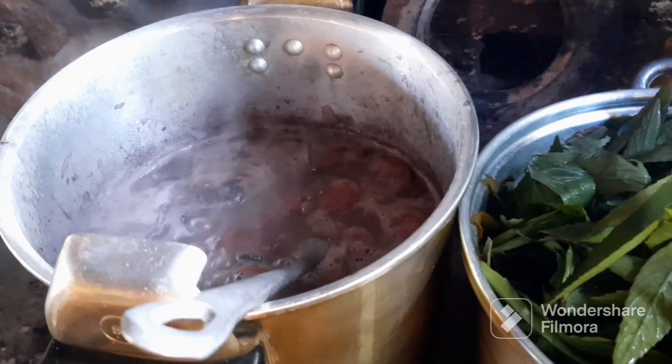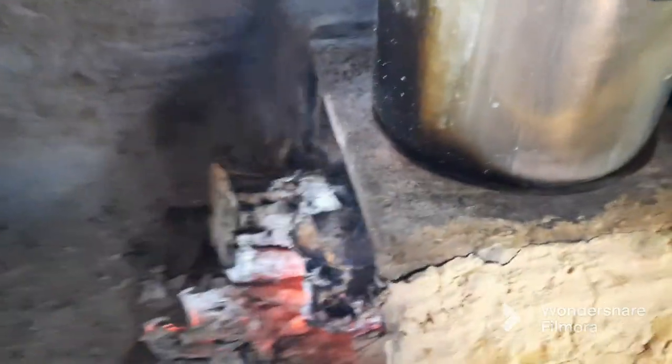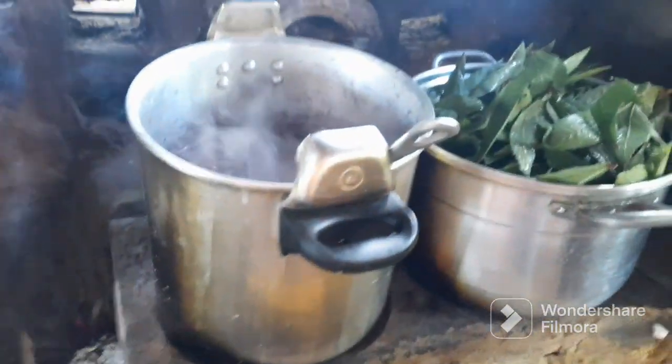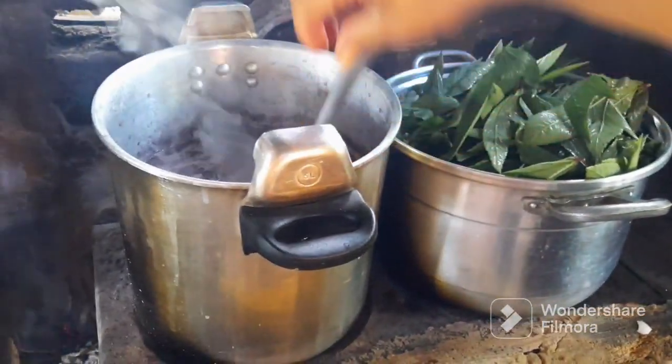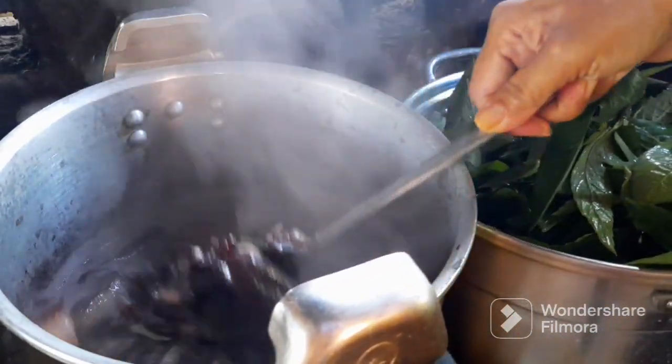Aqui nós estamos fazendo a feijoada também, no fogão de lenha. Está faltando é pau aqui. Nós vamos fazer o cuchá e feijoada hoje para o almoço. Eita, o almoço hoje vai ser top demais.